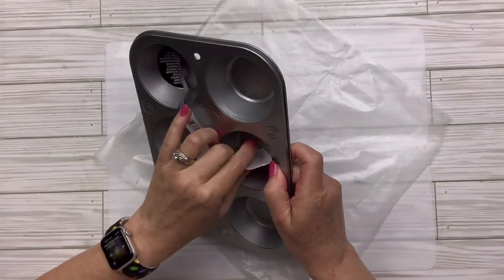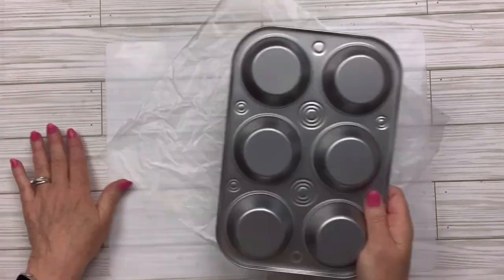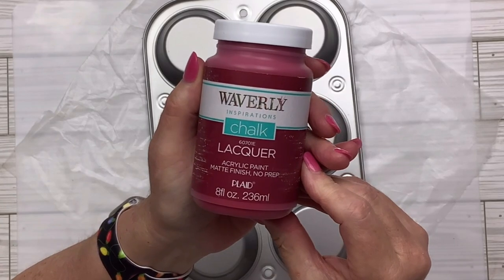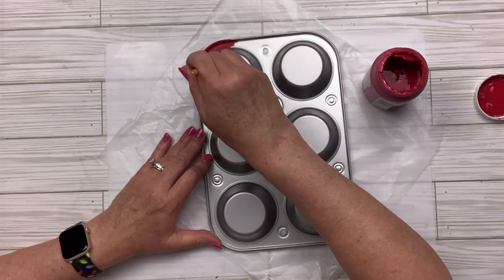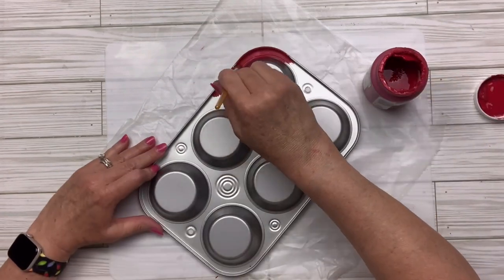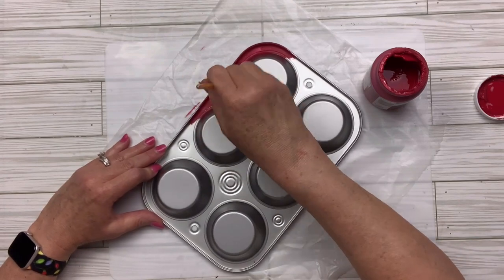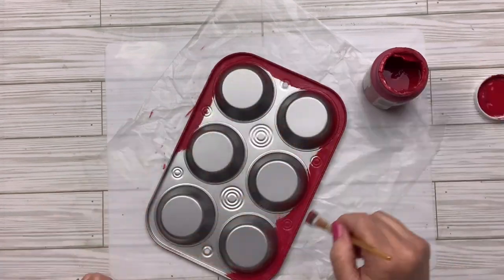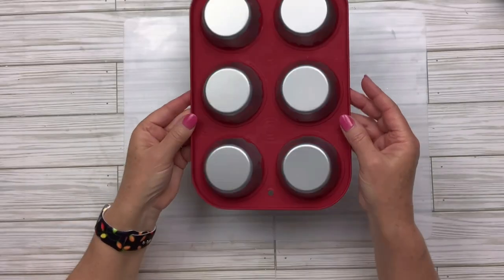For this Dollar Tree muffin pan hack, I'm going to remove the sticker, get rid of the glue. This time I'm going to turn it over and use the back. I'm going to take the Lacquer colored chalk paint by Waverly — people have asked where to get it; Walmart has always sold it, though some still do and some don't. I'm going to paint everything but the part that sticks up — the little muffin areas sticking straight out.